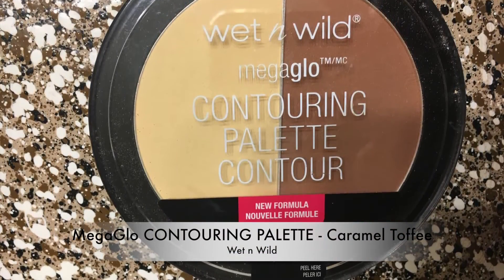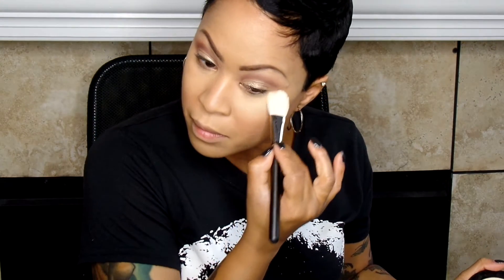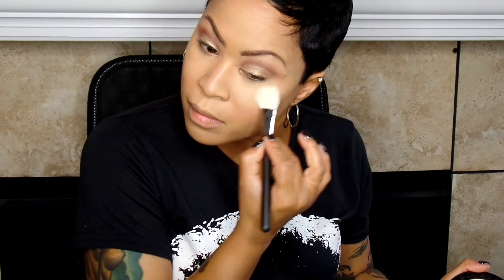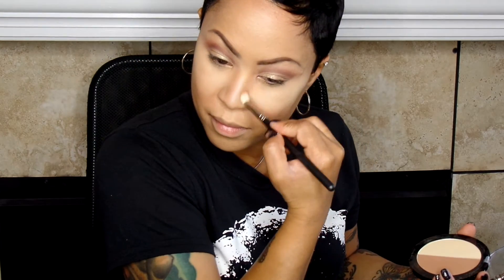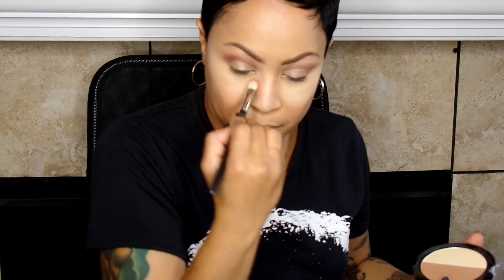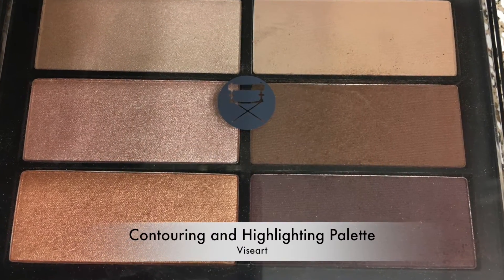Then I'm going to use my Mega Glow Contouring Palette — I talk about this all the time. There are two of these; this is Caramel Toffee. This is probably my second or third one of these. I have hit pan on this one like nobody's business. The way that this powder is milled so finely is so nice. The pan is thinner but also wider, so it's worth the money to me. But it is fragile, so be careful — and it's only $4.99.